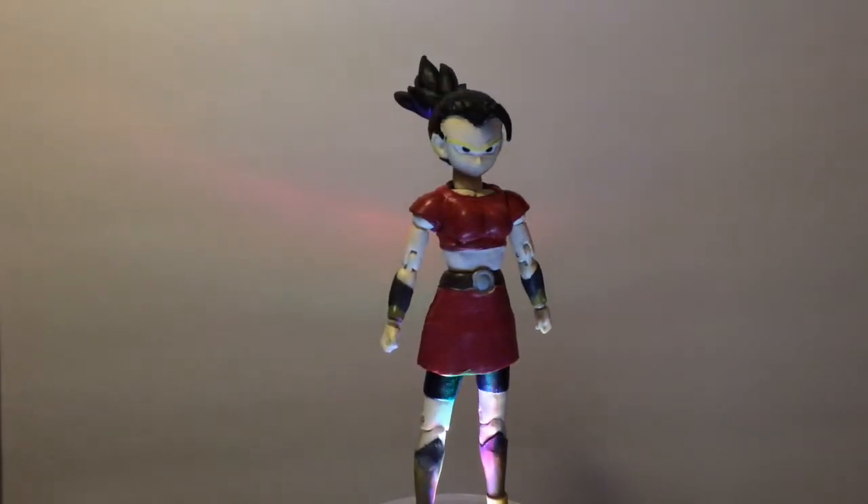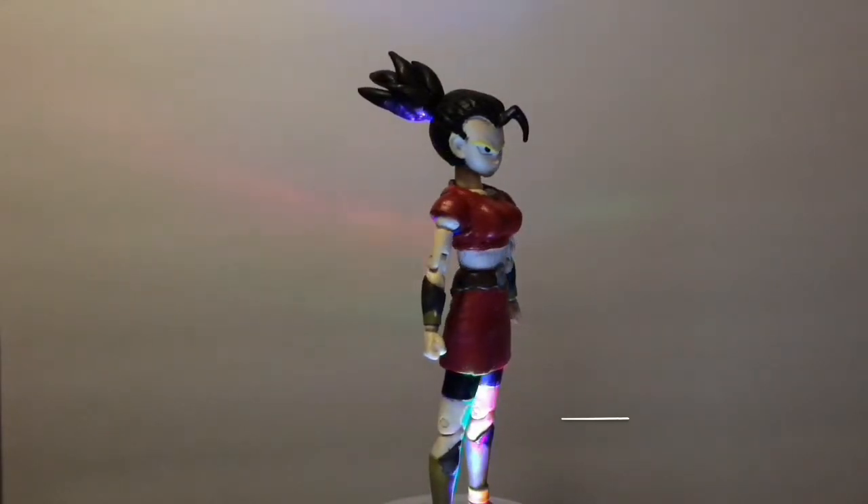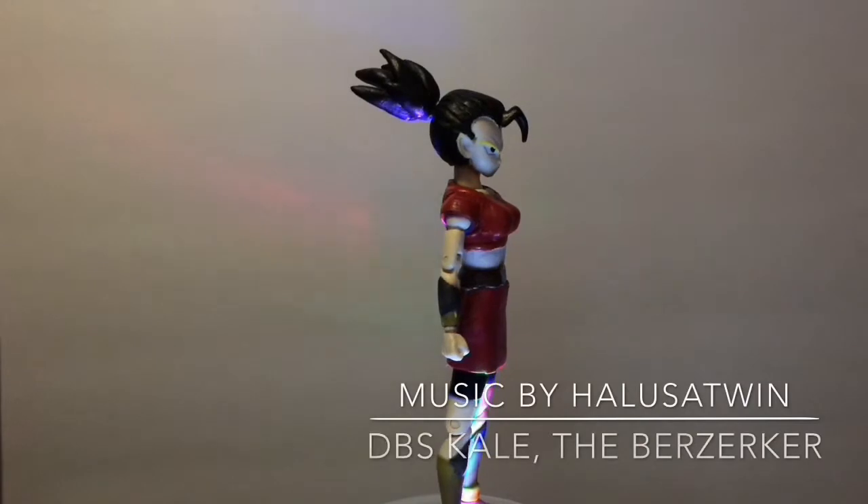Today's episode is going to be following up on my custom Dragon Stars Kale figure, using the Dragon Stars Kaba as the base figure.